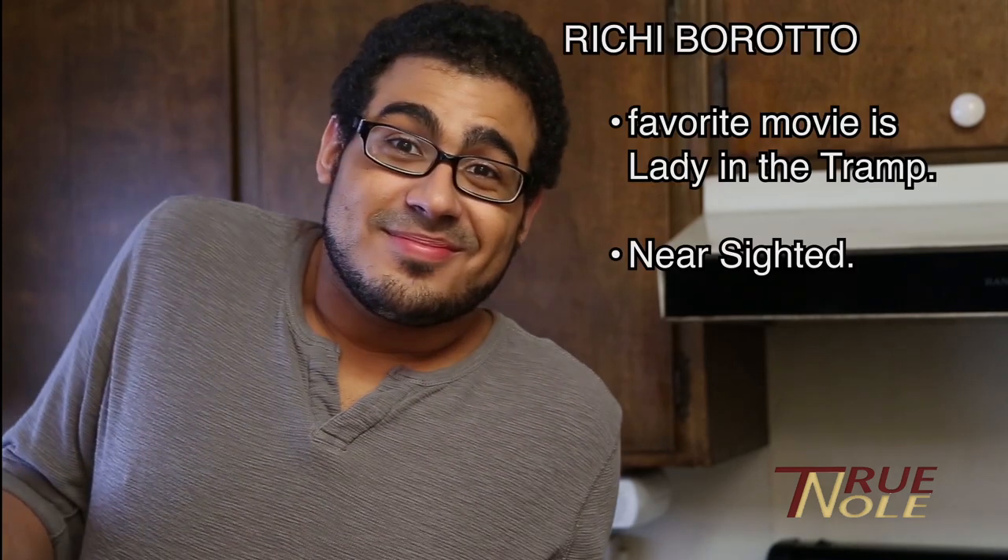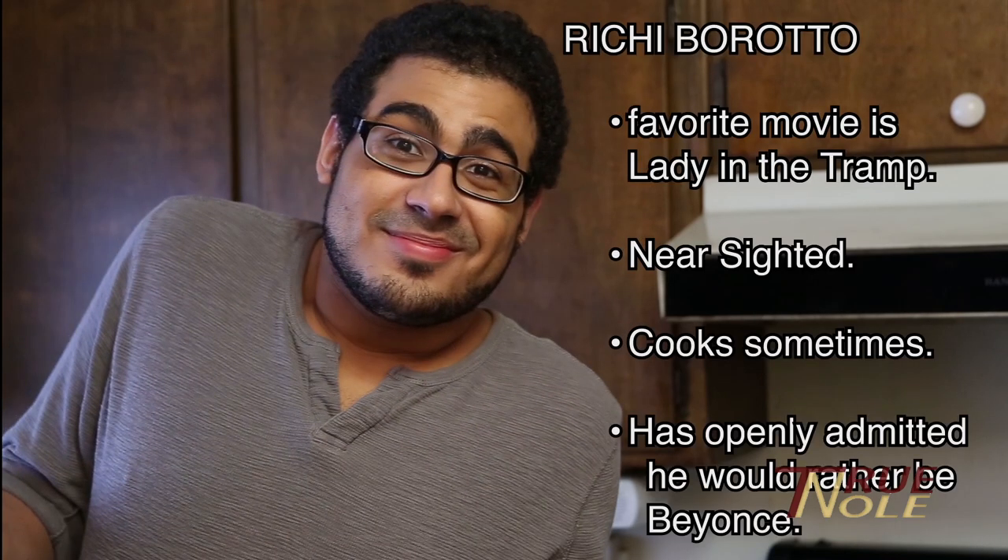Meet Richie, everyone. Hey guys, what's up?